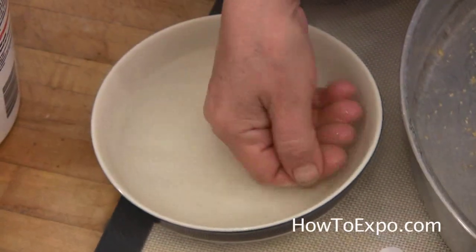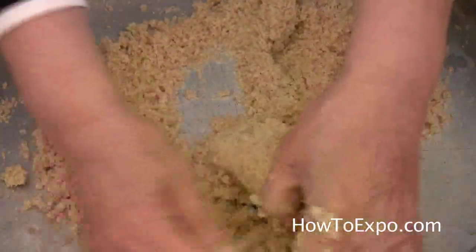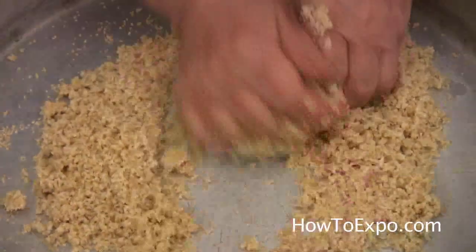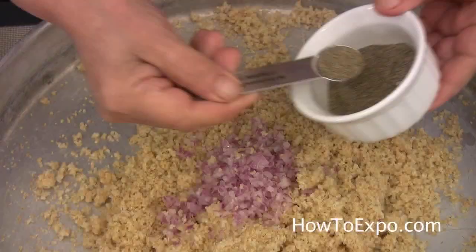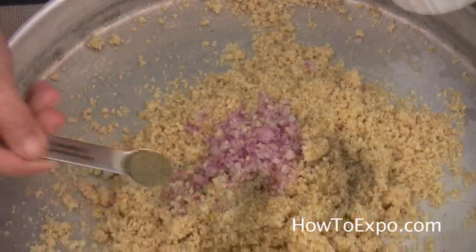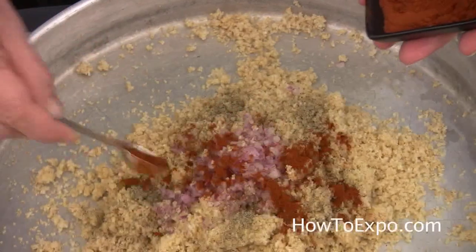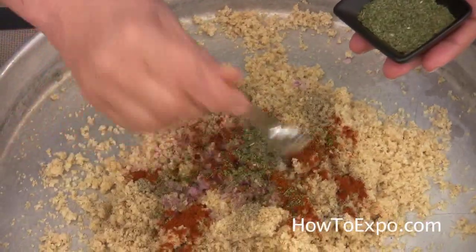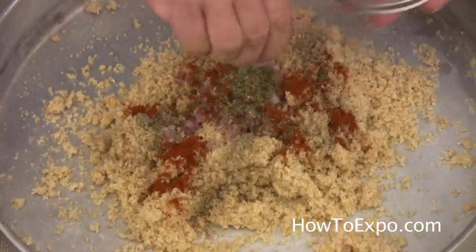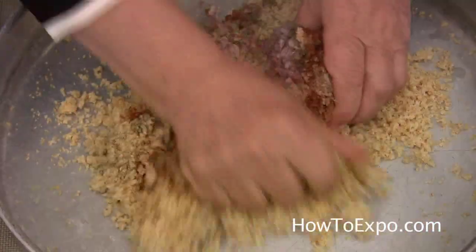Wet your hands with water and start kneading the cracked wheat. 1 half a teaspoon of pepper, 1 half a teaspoon of paprika, 1 quarter of a teaspoon of dry mint, salt to season. And start kneading.